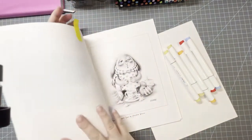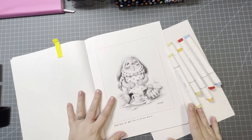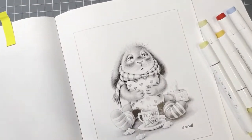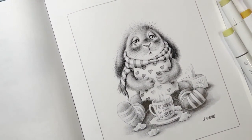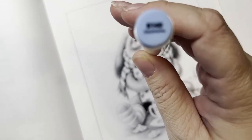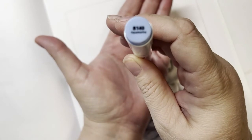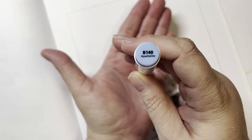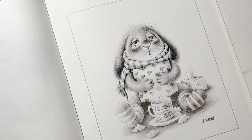If you have this book and want to color with me, please join in. I have a Facebook group with my friend Amanda from Amanda Colors. This is Aquamarine B140 Ohuhu marker and I'm going to color him this color.